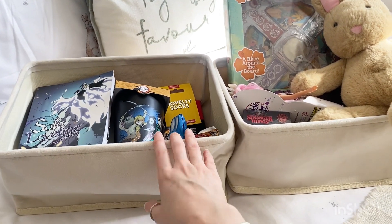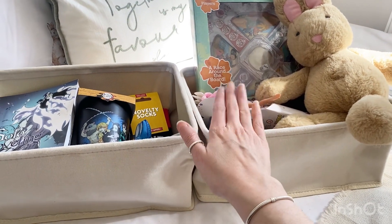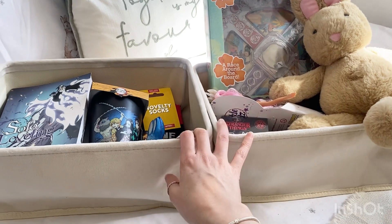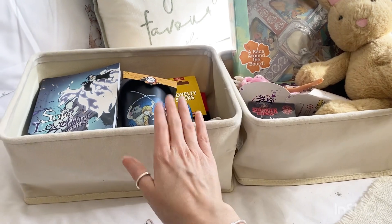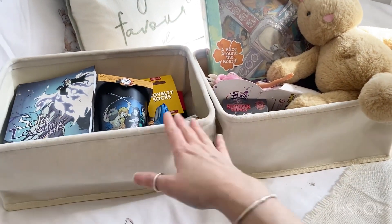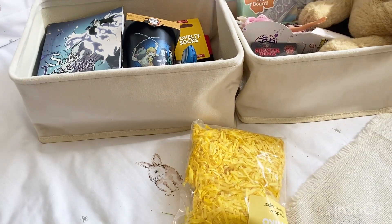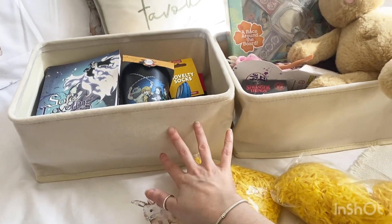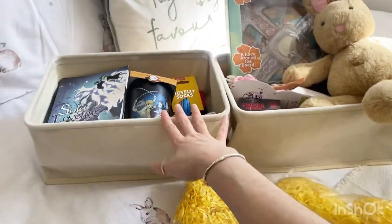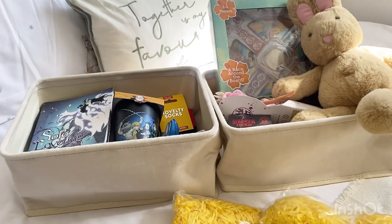I'm also going to pop in a £10 Roblox gift card each, but I've had an absolute nightmare this morning trying to find them — Simon has gone out in the car to try and get some. Once I get those they'll go in too, and then I'm just going to fill it with shredded tissue, maybe stick some stickers on to make it look a bit more Easter-y, and they'll also have one of their chocolate Easter eggs in there as well.